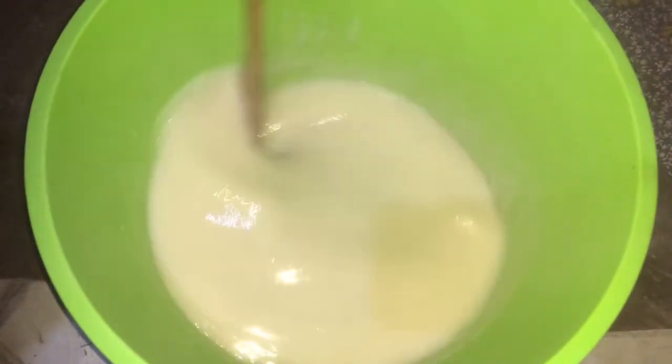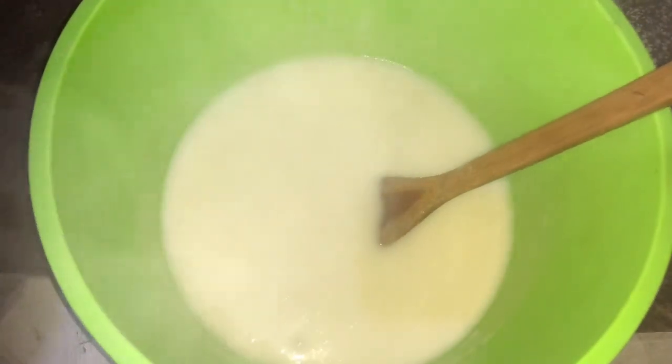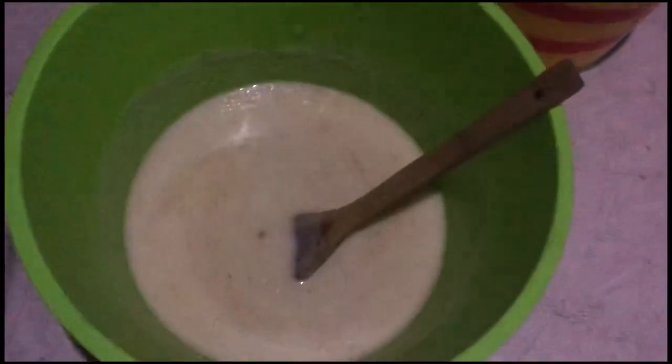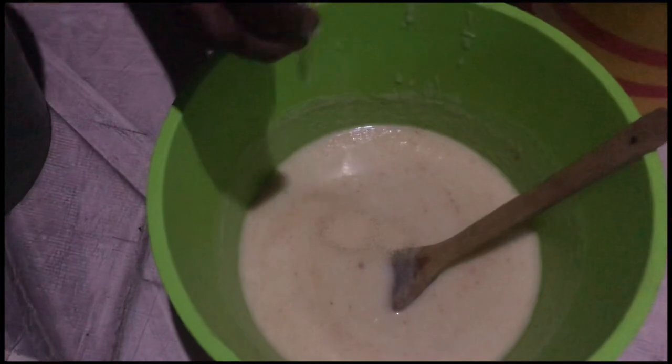Just rinse your pot inside and add to it — you don't want any wastage. What I'm holding here is powdered tomatoes. The tomatoes were dried and then ground or blended to become this powder. We are going to use it to prepare the kaklo.